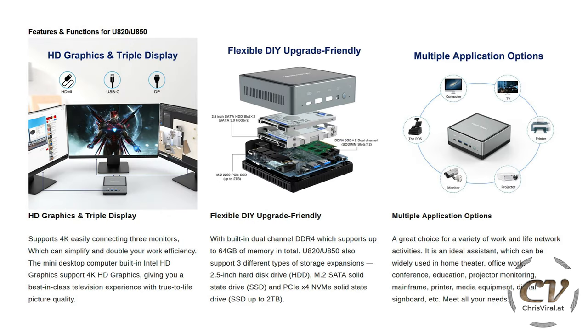Let's get to the features. As you can see, we have HD graphics and up to three displays, but there is no dedicated graphics card — the graphics are powered by the CPU. But it can get the job done easily, don't worry about it. This is also DIY oriented and super upgrade friendly.